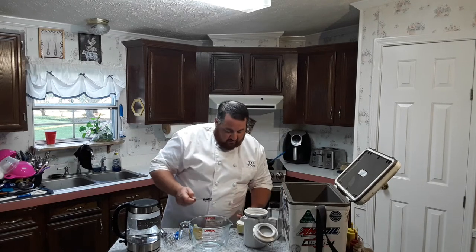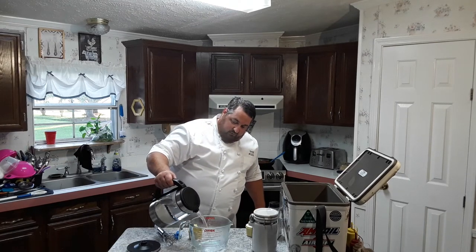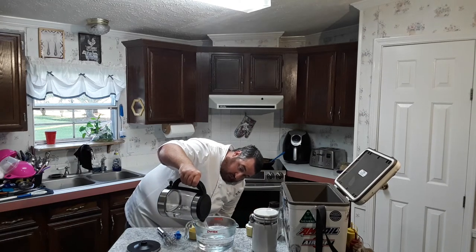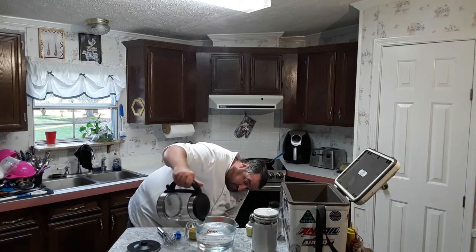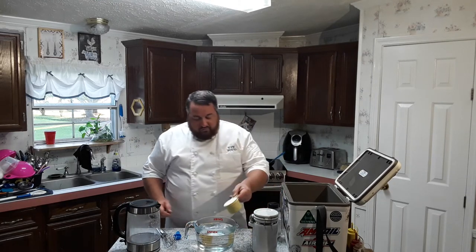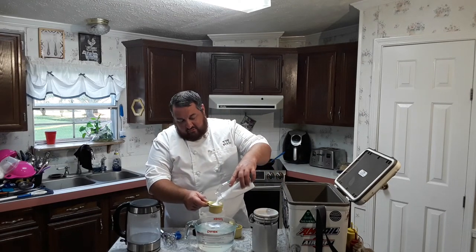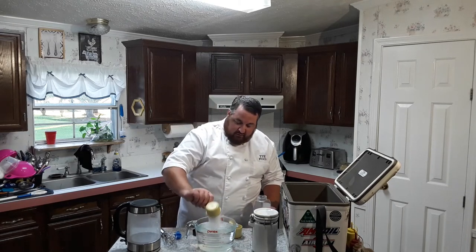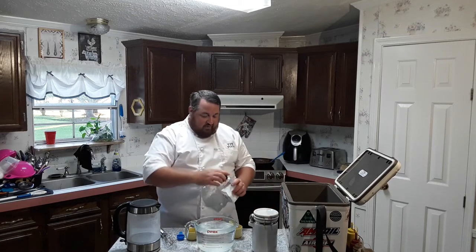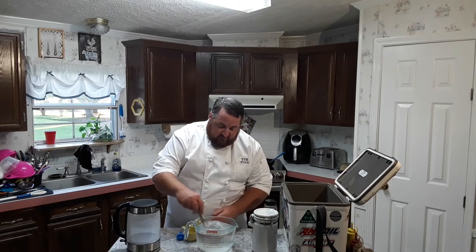We need two quarts of water heated up to a boil — I've got a two-quart measuring cup here. We're gonna do three quarters of a cup of sugar into that, and half a cup of kosher salt. I use kosher because it's got the larger granules, plus another tablespoon because half a cup wasn't quite enough but the next size up would have been too much. I'm gonna give this a stir to get it all dissolved.